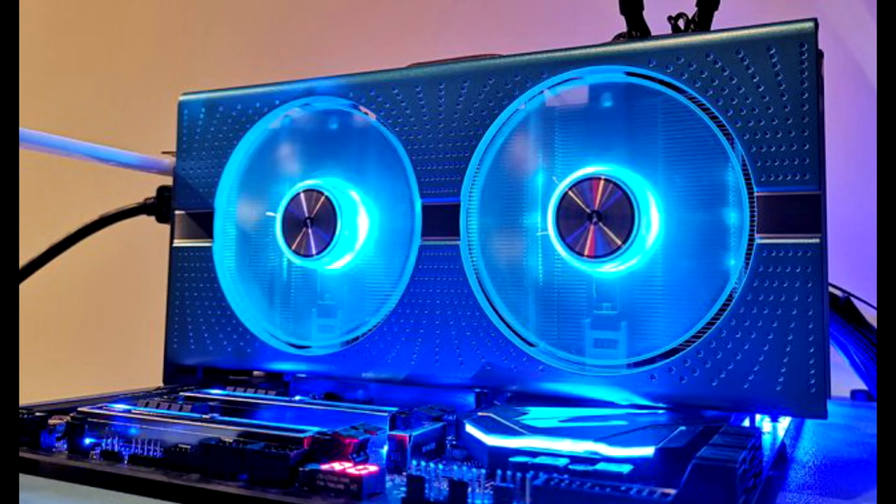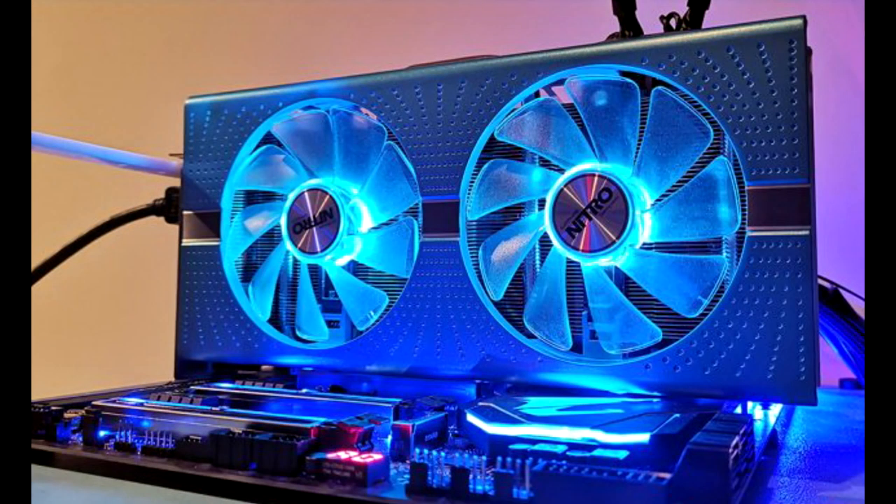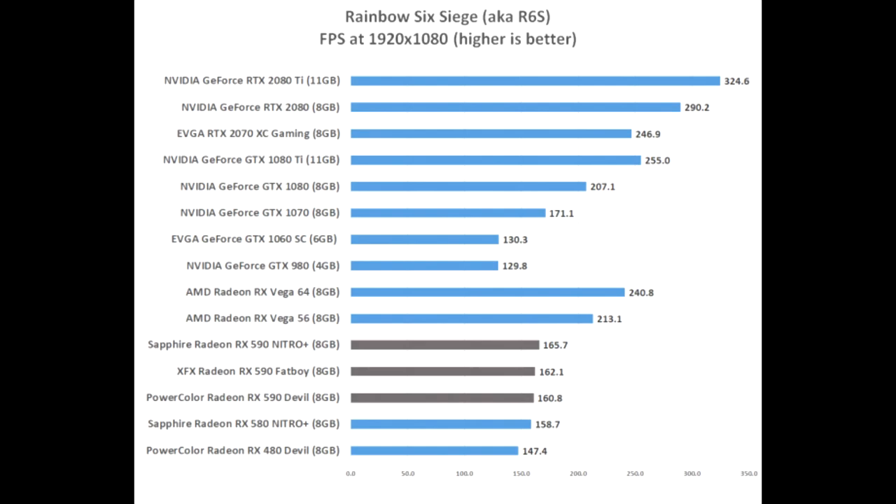None had any glaring defects and performance between the cards was insurmountable to tell during gaming. We noticed temperature differences, but the target temperatures were factory set differently — it's hard to compare temperatures when the cards are designed to run at their target temperature. Overclocking was our last hope at getting any one card to stand out, and that too failed to show a difference. The top clock frequency on all three was basically the same and performance was within a percent of one another.